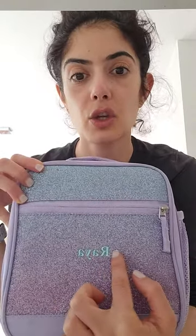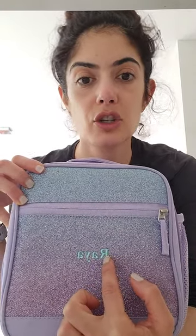Hi, so I wanted to review this Pottery Barn lunchbox that I got for my daughter. It's really awesome. You can get your name on it — whatever you would like, you can put when you go to checkout. Just wanted to show everybody — it has a little side pocket.